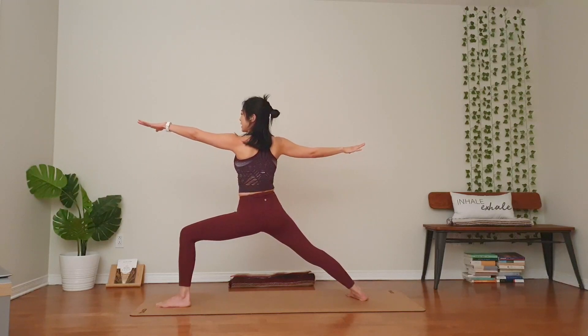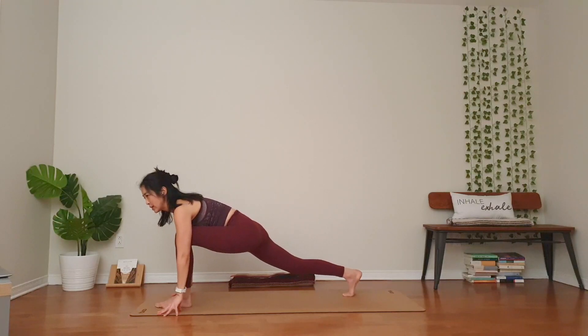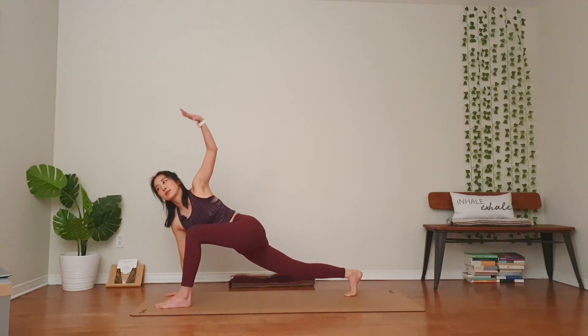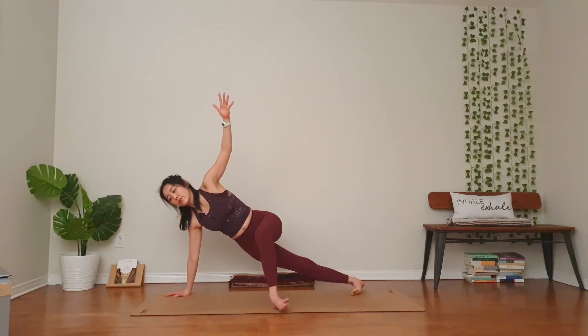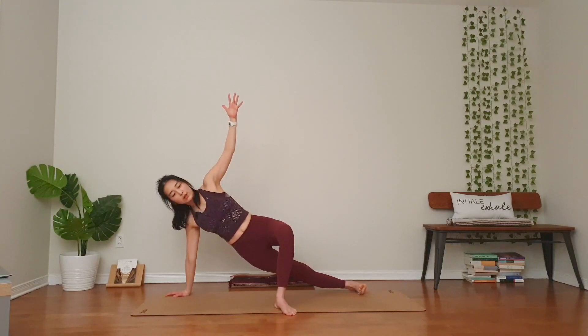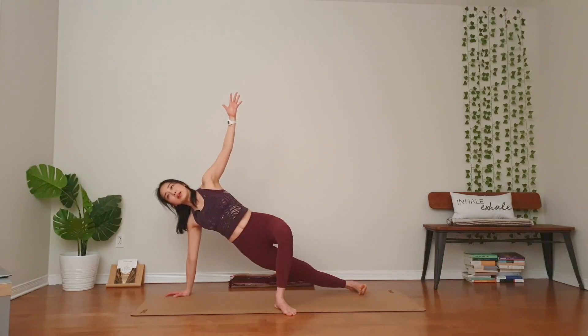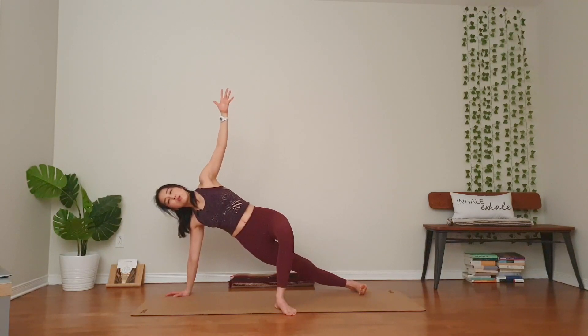Inhale, exhale, windmill your hands down. Low lunge, twist version. Right hand down, left hand up. Right knee hover or right knee down — depends on how your body feels. Another option to play: left foot back, almost the middle of the side of mat. If you're looking for a full side plank, go ahead. Three, belly in. Two. Lift your hips one inch higher. One. Take it down.